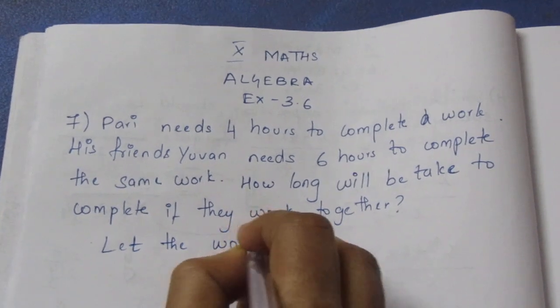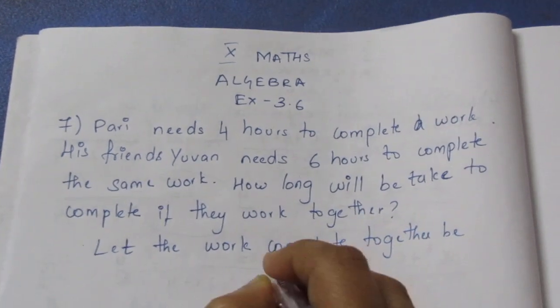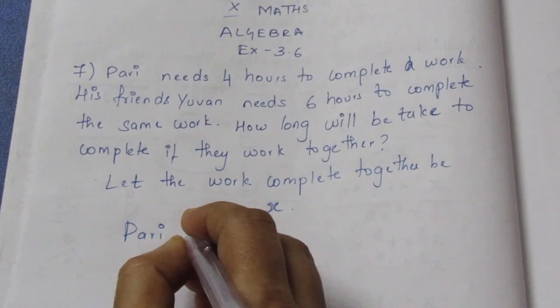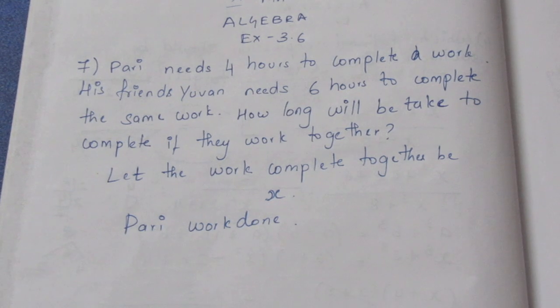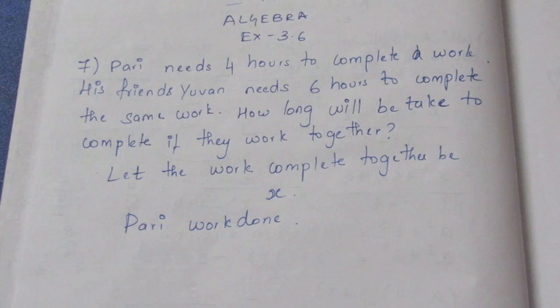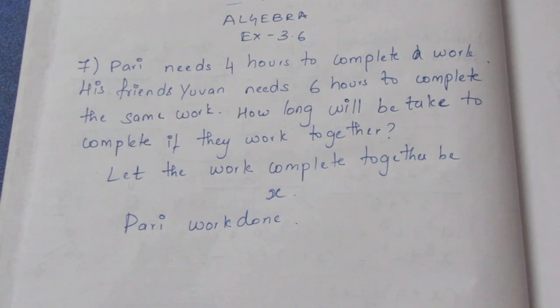Let the work completed together be x. If we look at the inverse proportion, we will write it using inverse proportion. We will write it as 1 by x.